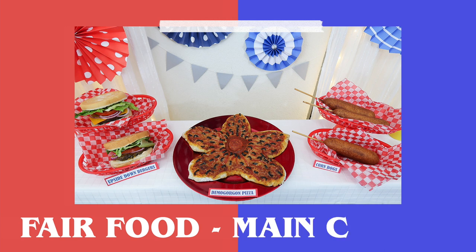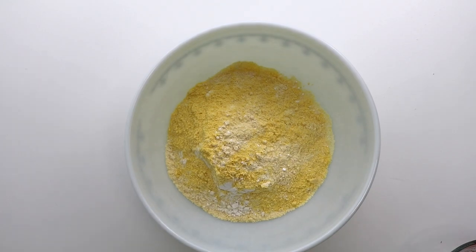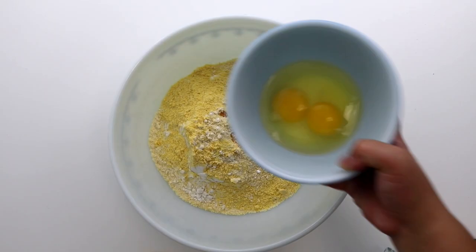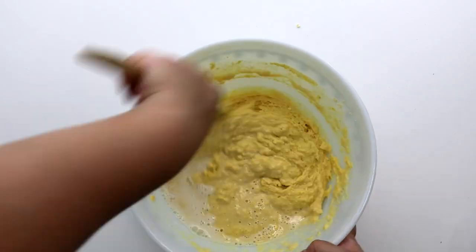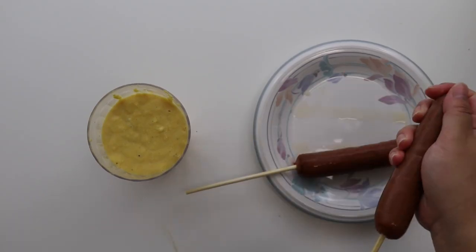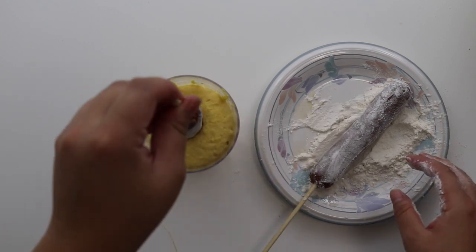The trailer shows glimpses of a fairground and house of mirrors, so I decided to make some fair food for the main course. I made corndogs for the first time and they were actually not too much work. I followed a YouTube recipe video that turned out great, so I'll link it below. One takeaway that I thought was helpful was pouring the batter into a tall glass to easily dip and cover the hot dog.